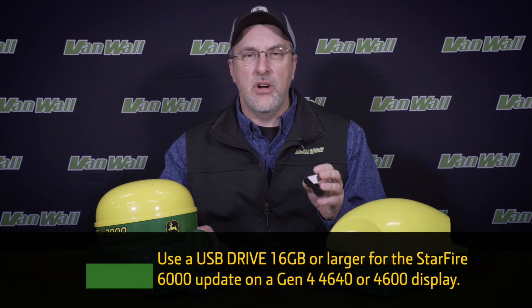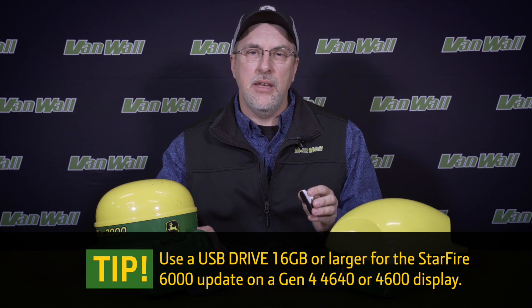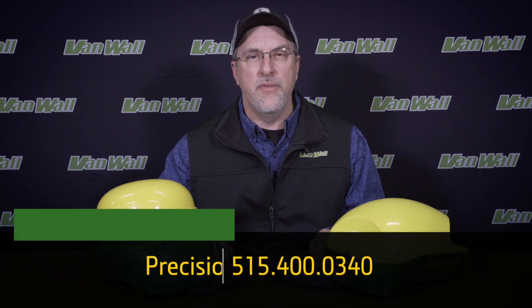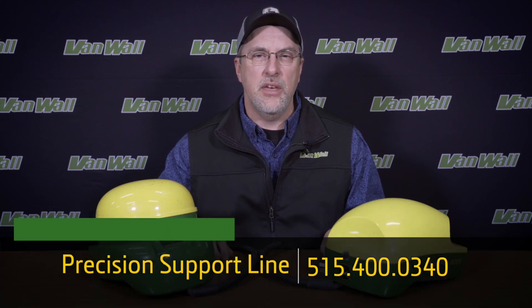Now that we've demonstrated the process to upgrade the software on a Starfire 3000 and Starfire 6000 receiver, when selecting a USB stick for the Starfire 6000 software update through a Gen 4 4640 or 4600 display, make sure to get a USB stick that is 16GB or larger — an 8GB USB stick will not have enough room for the entire software package. Once either receiver has been upgraded to the latest software package, you can pull it outside and be ready to plant in spring of 2021. If you have any difficulty downloading the software to your USB stick or compact flash card, please reach out to one of our VanWall locations or call the VanWall precision support line at 515-400-0340 and one of our experienced precision experts will be happy to assist you. Thank you and have a safe planting season.